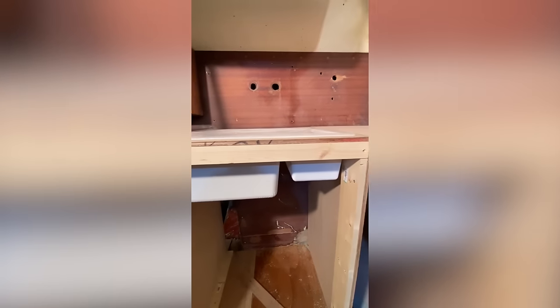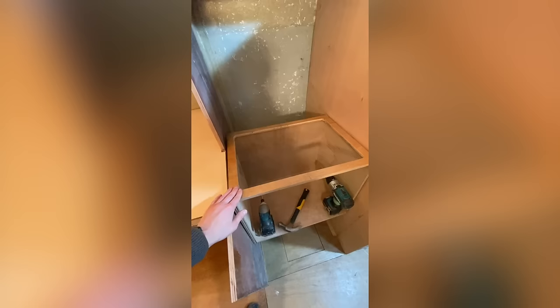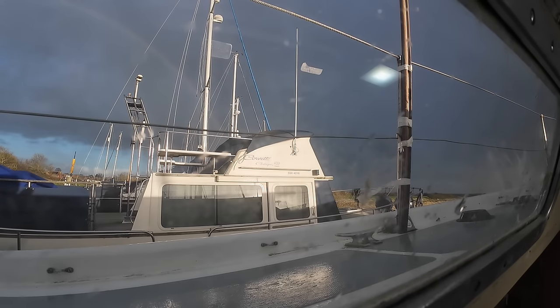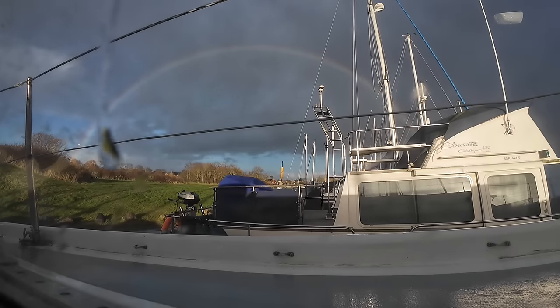With several tweaks we have the outline of our galley — the sink is in, the oven box is gimballed, and it's all taking shape. If you want a full breakdown on the design of the galley saloon as it stands so far, come back next Thursday at 6pm for an additional episode where we go through each aspect of the interior and our design intentions. See you next week.